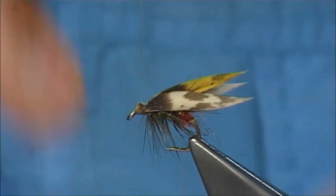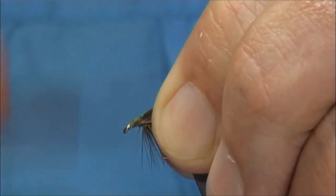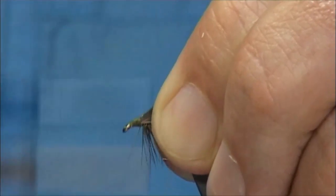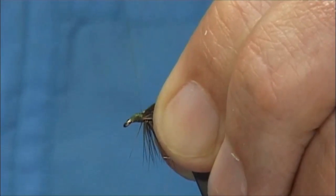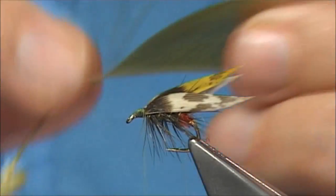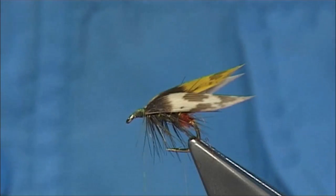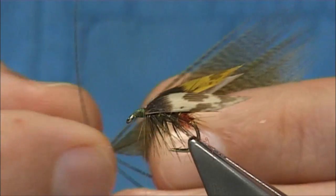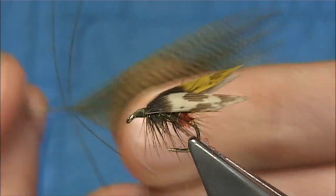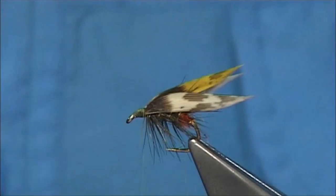Now I wax my thread — make sure this is secure and tied in really well. Get it positioned there. Now a couple of horns, which is optional, but I like the horns — just adds a wee bit to the fly. These are dyed olive mallard flank feather. Just take two out and line up the ends.